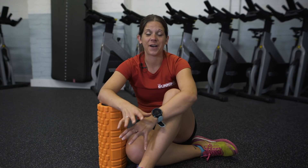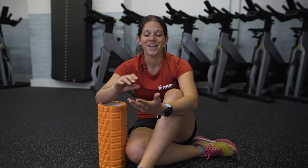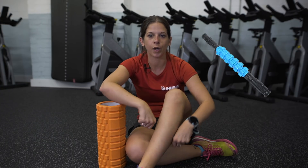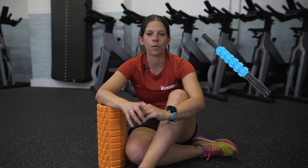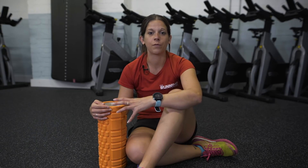There are loads of different kinds of foam rollers and massage devices out there. We're going to focus on showing you some moves on this one in a minute, but other options include small spiky balls — they're great for rolling on your feet, which always feels good after a really long run. You can also get massage sticks to roll on your calves, which are handy to pop in a suitcase. You can also get smaller versions of foam rollers, great for travelling. Foam rollers all come in different shapes, sizes, densities — some will have ridges, some won't.